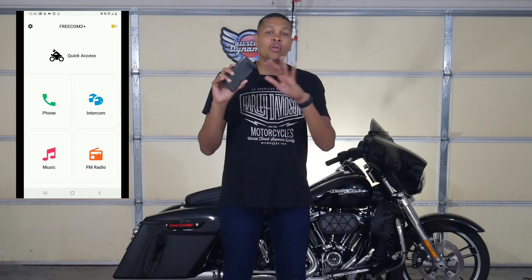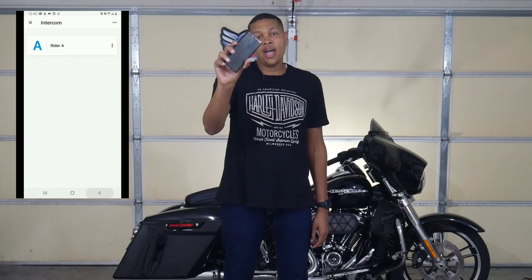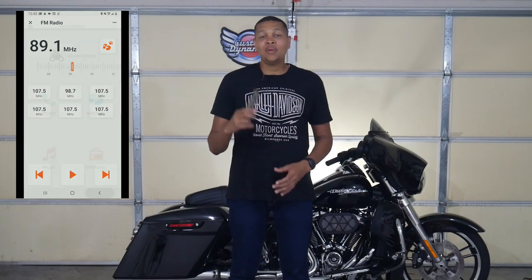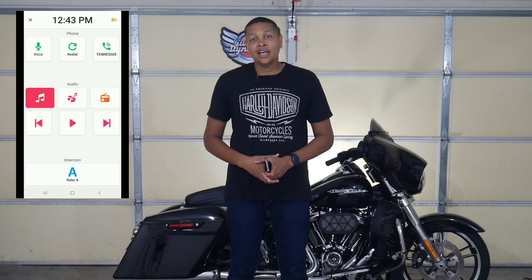Another feature is the app. The Cardo app will allow you to do all the things I was just talking about and access them a lot easier. You can download the app in the iTunes Store or the Google Play Store. All those things I showed you in the video can be easily accessed through the app. I want to thank everybody for watching.